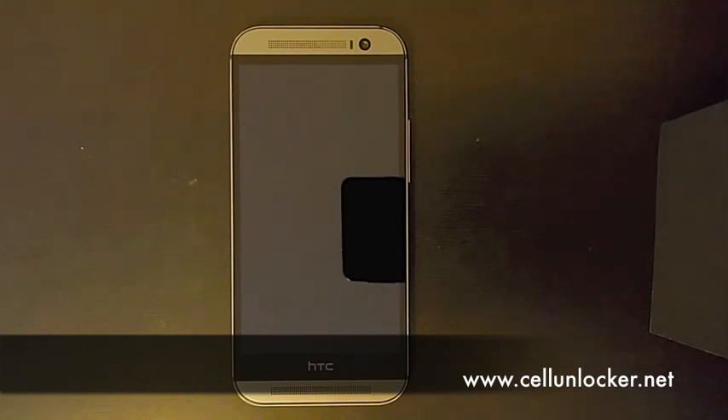What's up guys, this is the HTC One M8, the latest flagship from HTC, and this is a quick tutorial by request as to how to do a factory reset on your HTC One M8.